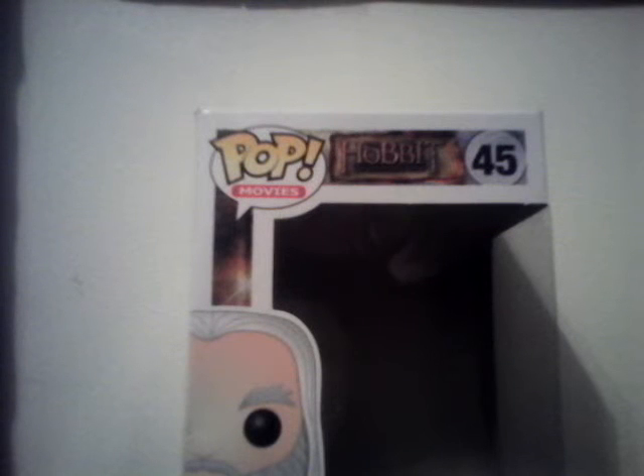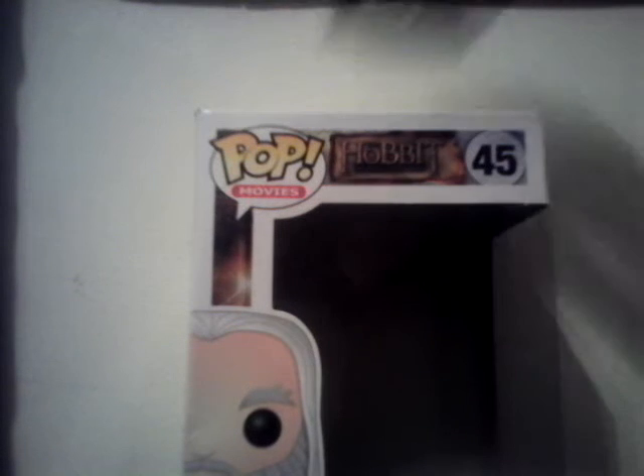So let's open this guy up. That was a lot easier than I expected. Okay, here he is.